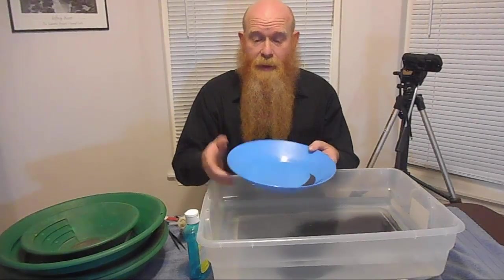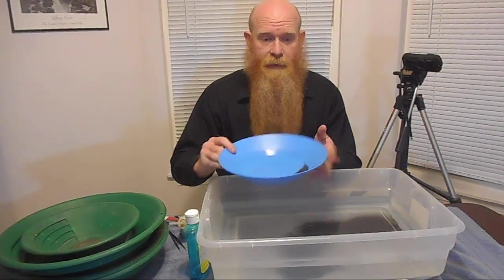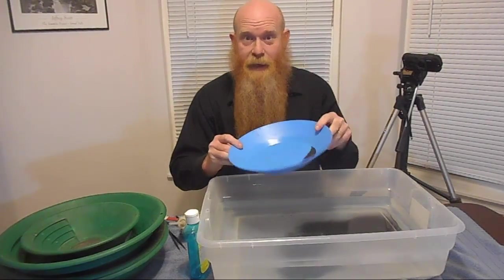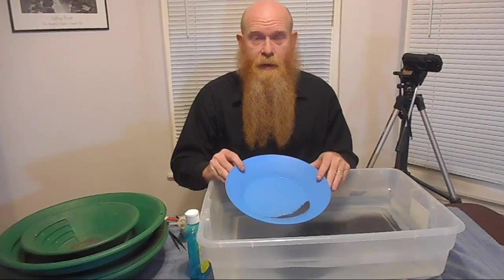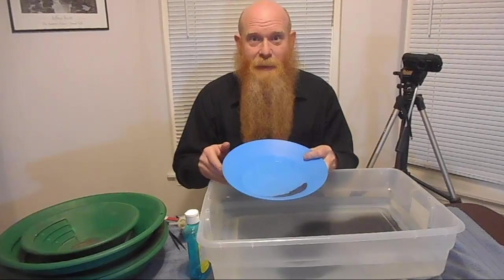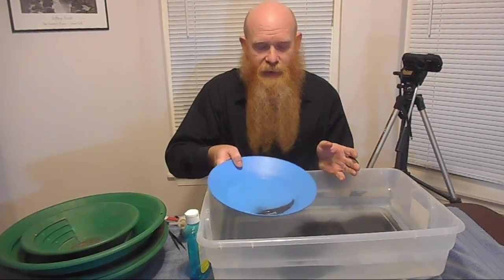For this demo tonight I'm going to be using the Falcon finishing pan. Thank you Mark from Goldstream Placer Supplies for supplying this to me. You don't have to use a special finishing pan to do this — any old pan would work — but I've got this special pan so I'm going to use it, and it works very well.